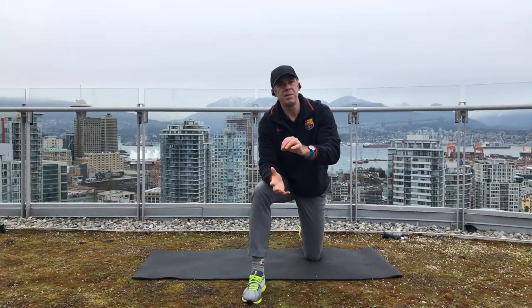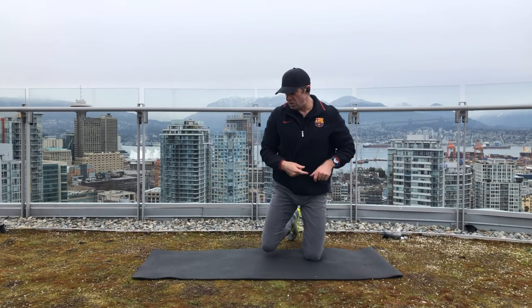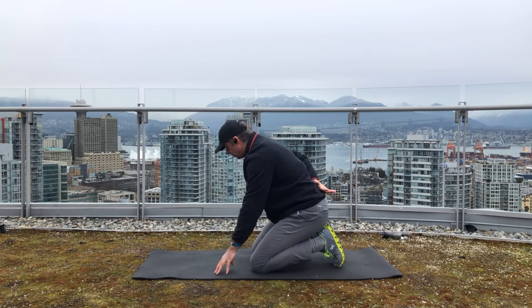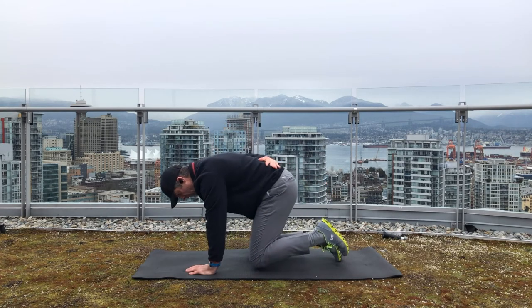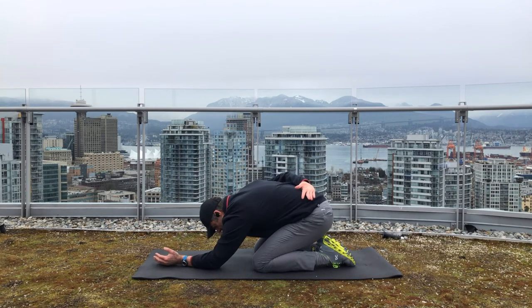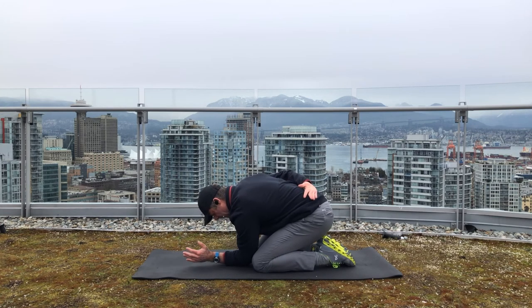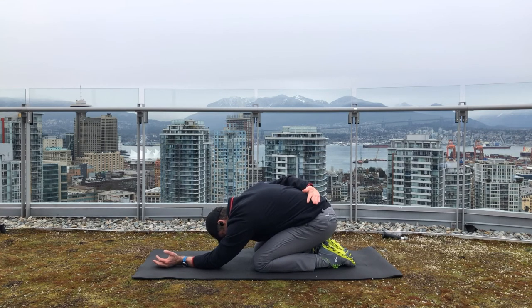Now that we've completed our release techniques, we're going to move on to corrective stretching. We're only stretching the one side, so put either your other hand behind your back or on the ground. Choose the side you've been doing the release techniques on and we're going to do child's pose. Drop your butt back towards your heels, arm out, and try to bring the elbow in towards the midline of your body — between your knees. Drop your hip back, reach that arm out, and hold this stretch for two minutes.